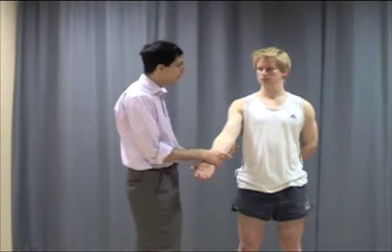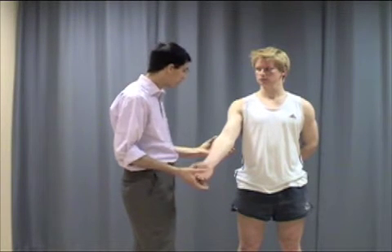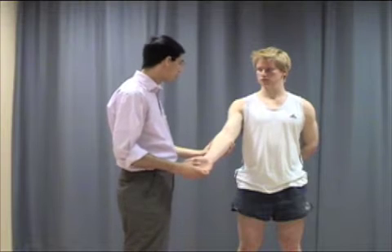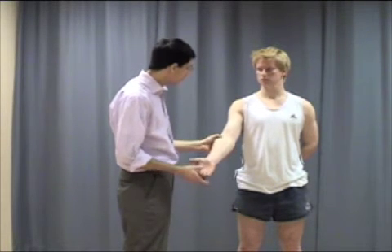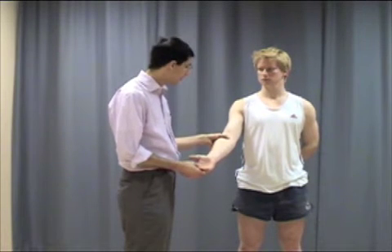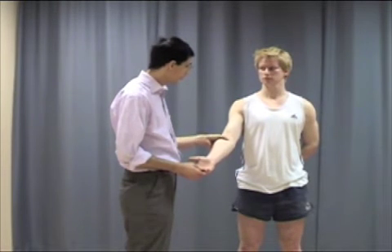If the lateral epicondyle was tender, that may be indicative of what we call tennis elbow, or lateral epicondylitis. Coming towards the side, one would come to what we call the radiocapitellar joint, and this can be tender and painful in some patients. Coming towards the front of the elbow, one would palpate the biceps tendon in front here. This can be tender in conditions like bicipital tendonitis.